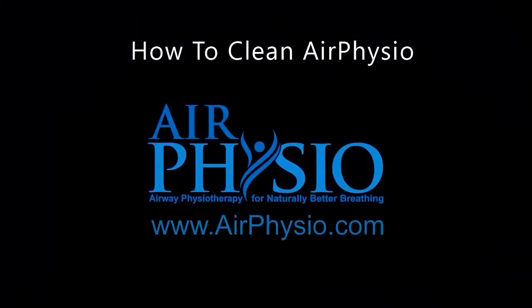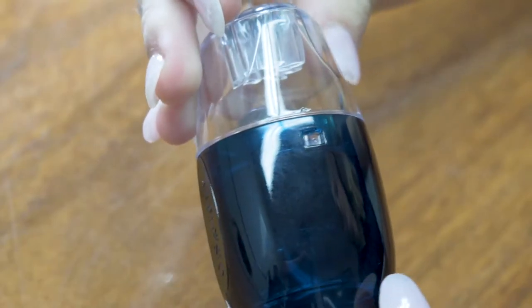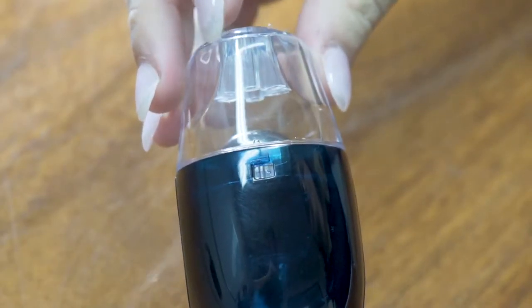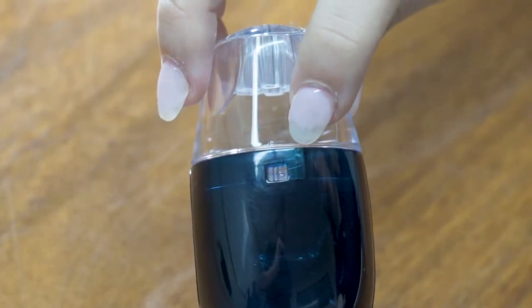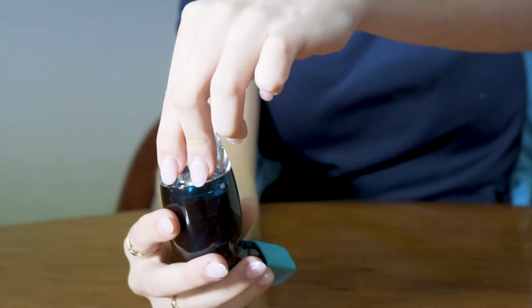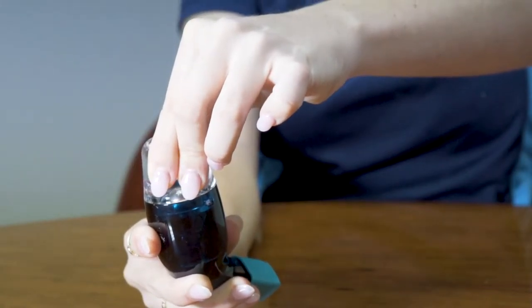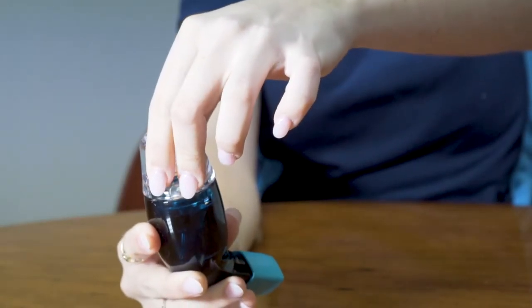How to clean your Air Physio device. Check your Air Physio device — if it does not have a notch on either side, it's a twist cap. The cap simply twists a quarter of a turn and you can lift the cap free from the body.